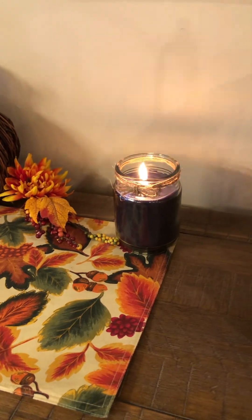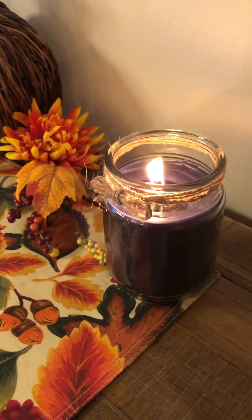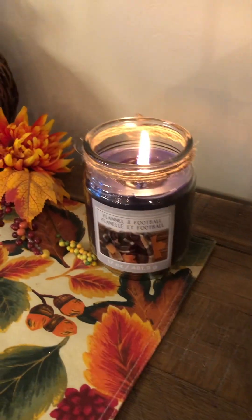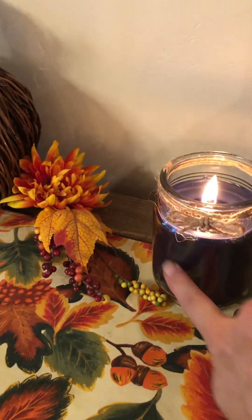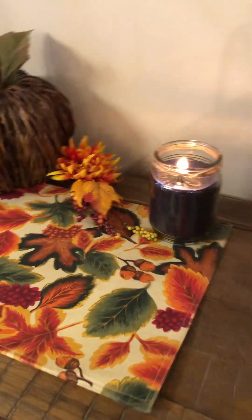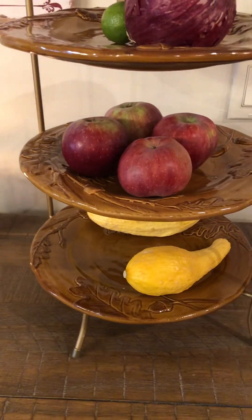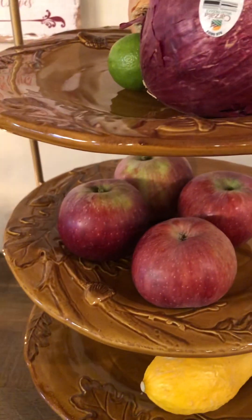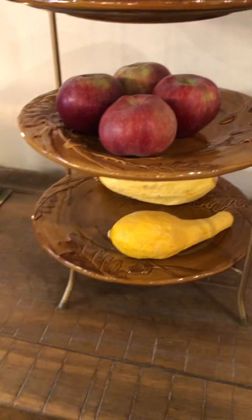I got these candles at Michael's — they were five dollars each on sale. I added a jute string on top for a little extra touch. The label is on the back so I turned it around, and you could even put a fall leaf on the front with a Cricut or mod podge something on there. Here's the tiered tray with veggies and apples I picked off my apple tree yesterday. I got these fun leaf plates at the Goodwill — just put them in your dishwasher to sanitize and they're good to go.